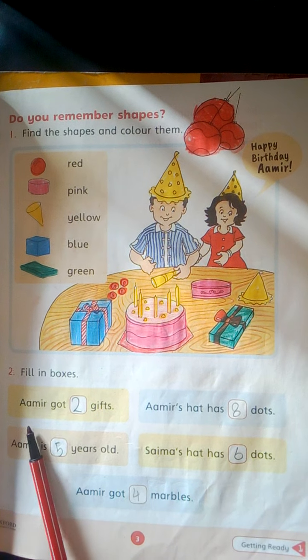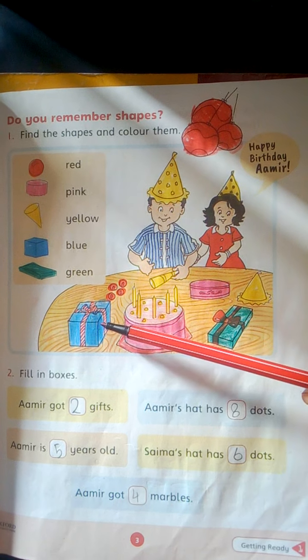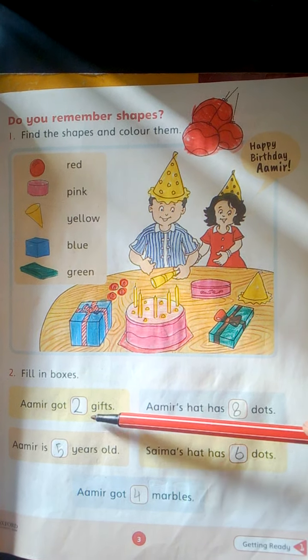Fill in boxes. Amir got dash gifts. Amir got 1, 2. Amir got 2 gifts. Write here 2.